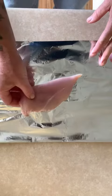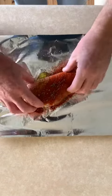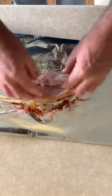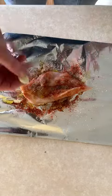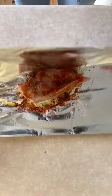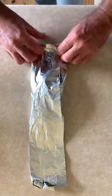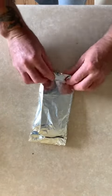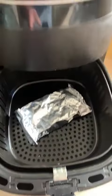Put some chicken onto some foil. Add some spices, drizzle with oil, then put a little clove of garlic underneath the chicken. Then you fold it and wrap it up, just like that, just wrap it up. Then you put it in the air fryer.